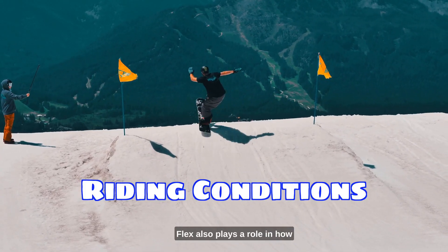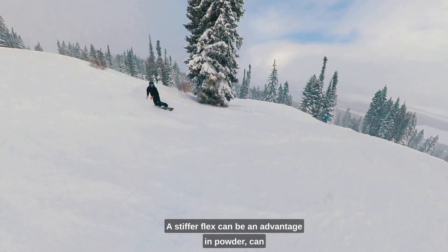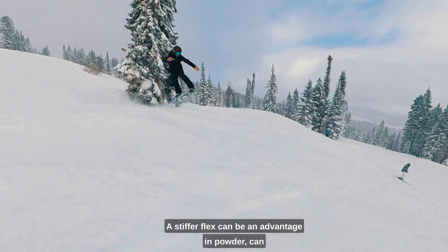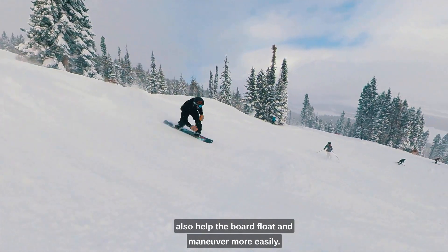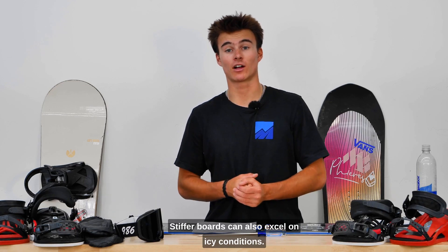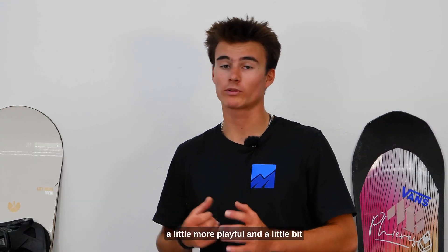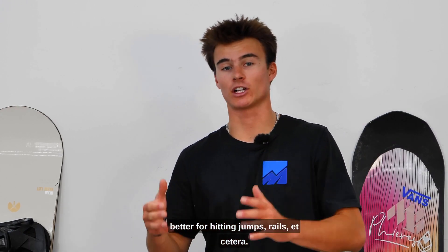Riding conditions. Flex also plays a role in how the board performs in different snow conditions. A stiffer flex can be an advantage in powder — it can help the board float and maneuver more easily. Stiffer boards can also excel in icy conditions. A softer board is going to be a little more playful and a little bit better for hitting jumps and rails.